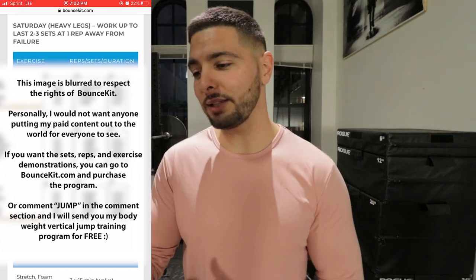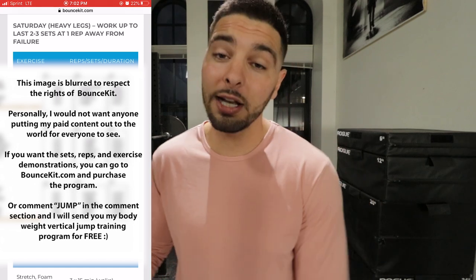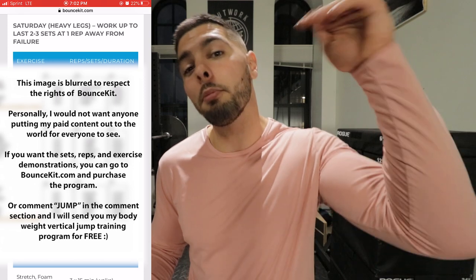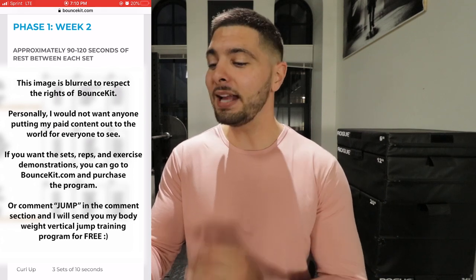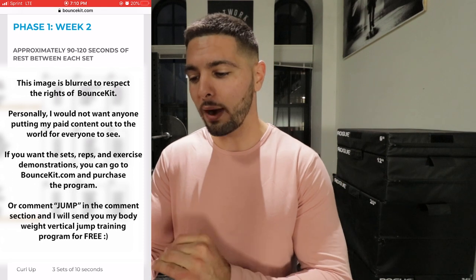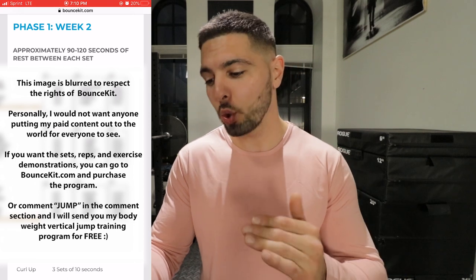Sunday is a rest day. So week one — impressed. It's Jordan Kilgannon, he knows what he's doing. Phase one, week two, Monday is jumping and core. We've got a dynamic warmup, then standing jumps — this time 10 sets of one rep every 30 seconds — and then a one-step jump for 20 sets of one rep every 40 seconds. So that's 30 jumps total.